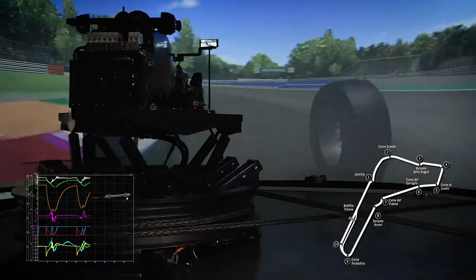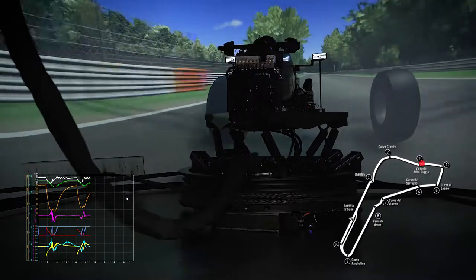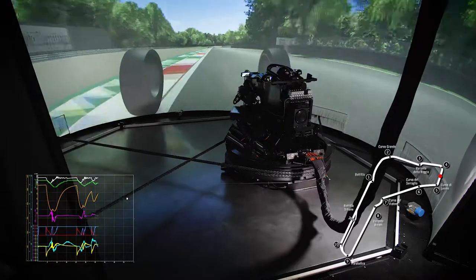While the driver changes direction, he receives the right cues from the platform motions. The X, Y and yaw degrees of freedom are independent of each other, and in this manoeuvre they are exploited close to their limits. The hex lift is ready to give vertical cues in case the driver goes over the kerb.